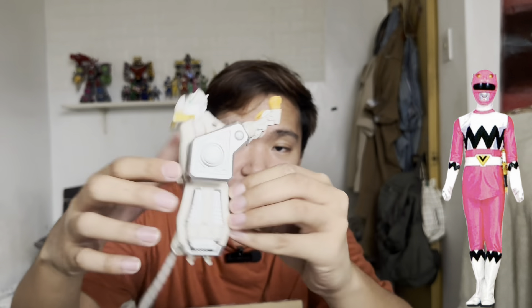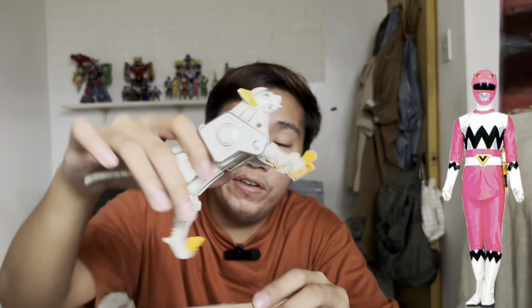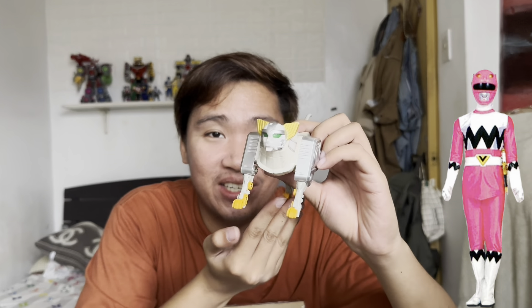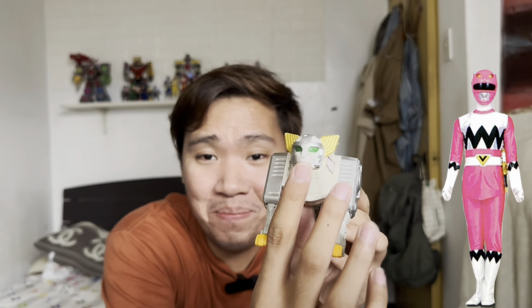The tail is over here and the feet — the feet are quite loose like this. So here is the Wildcat Zord of the Pink Ranger. This is the US version, guys. The seller said the majority of the items are the Japanese version which has the diecast molding — Green has the diecast — but Pink is the US version, so she doesn't have any diecast metal and is very light. If I had the Japanese version, this part would be diecast metallic.